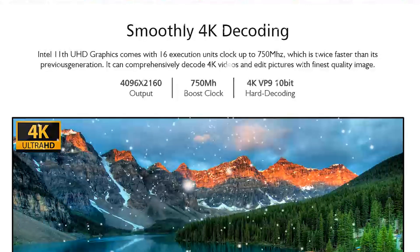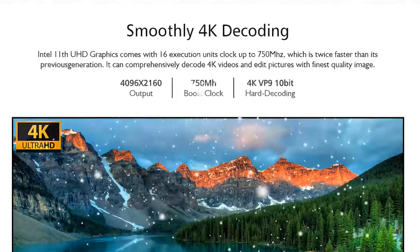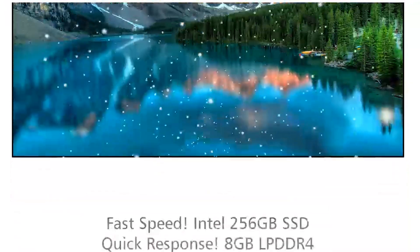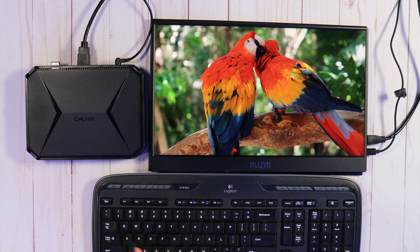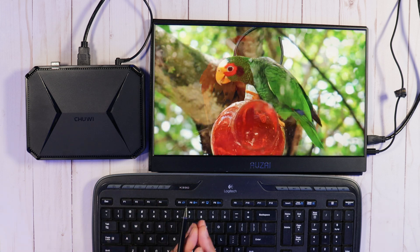The integrated graphics are clocked at 350 MHz with a boost up to 750 MHz, and they support 4K up to 60 Hz. With that said, this is no high-end gaming computer — so for those who may ask, high-end gaming is not what this is designed for.